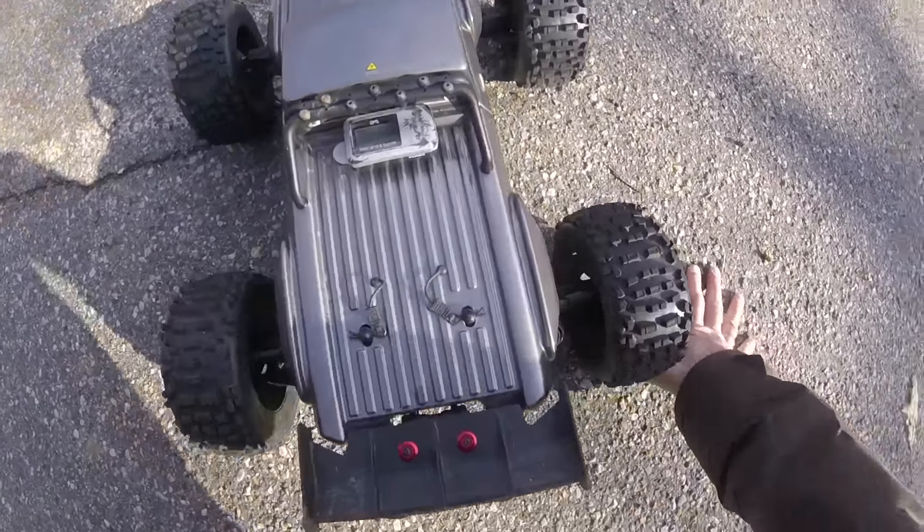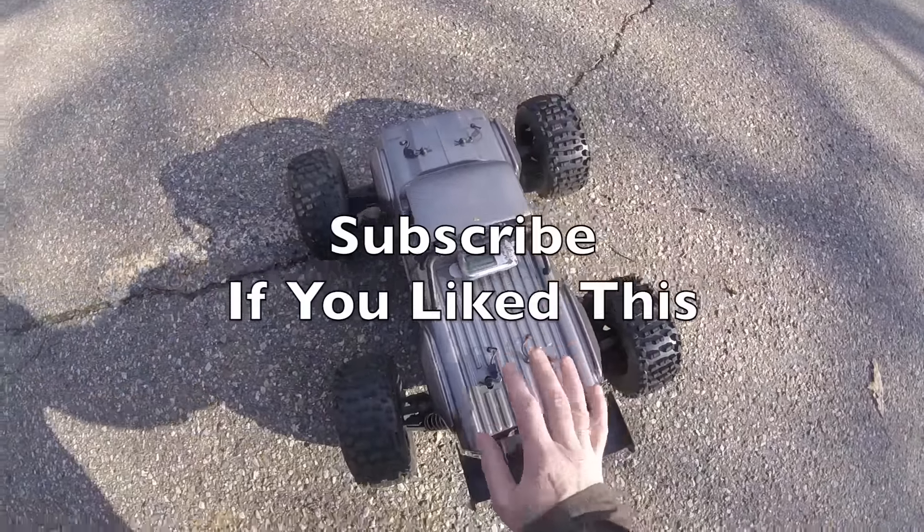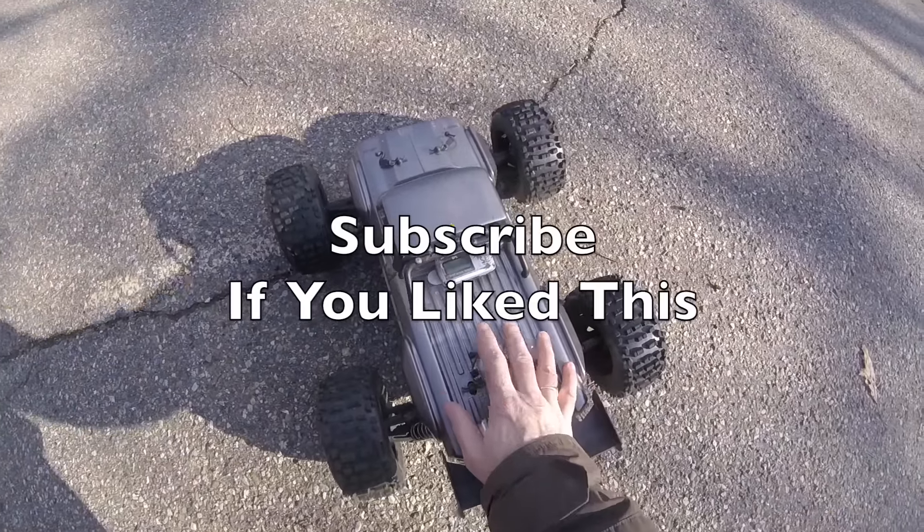Well, I hope you like this video. I hope you can see that 55 miles an hour zoom in there. If you did, please subscribe. Thanks for watching — more of this great car to come.